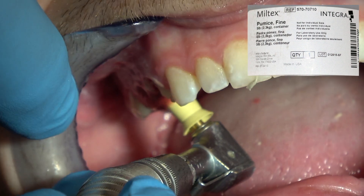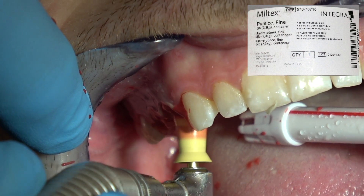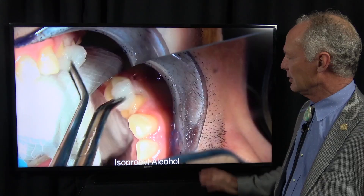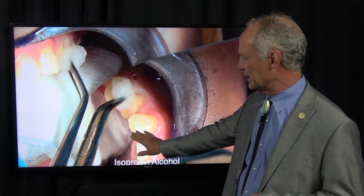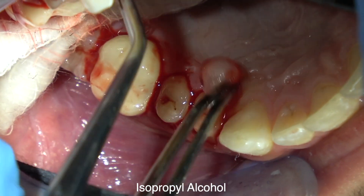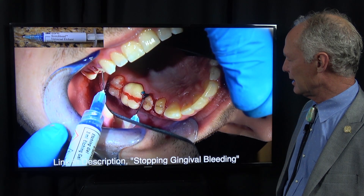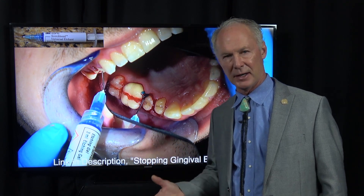The first thing I'm going to do is polish with pumice and water. You can see he's just bleeding like a stuck pig because he's not a good home care person and he's been wearing the provisionals. Once I polish with pumice and water in a prophy cup, I'm going to isolate the mouth and wipe the teeth with isopropyl alcohol on a cotton ball. I'm not worried about the bleeding right now — I just want to get any debris off the teeth. I wanted to show this case so you know we face the same thing in my real dental practice, where I practice four days a week just like you do.